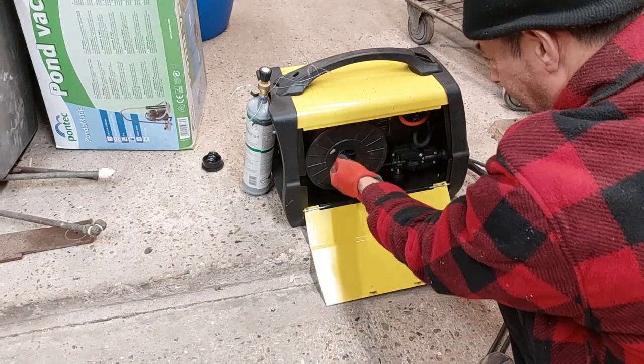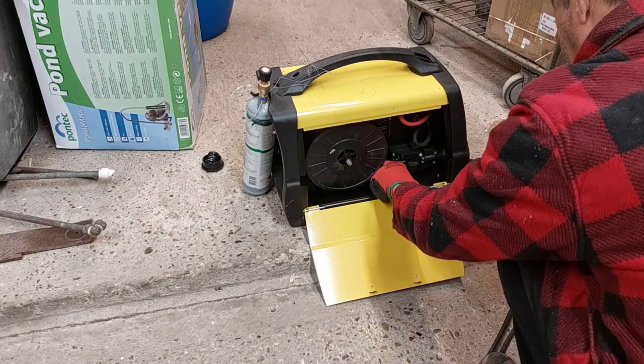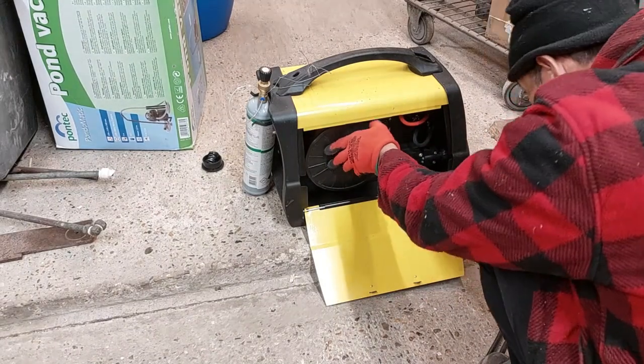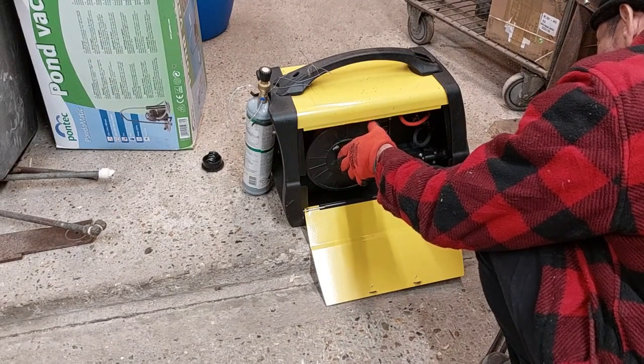I don't know if this piece comes with the machine or not — I will check the parts. Yeah, but let's wait and see.